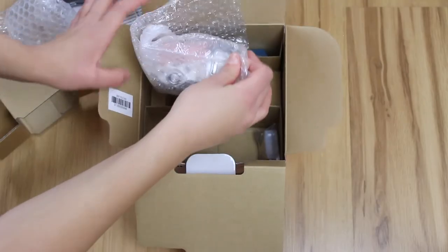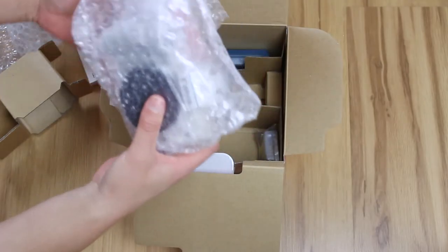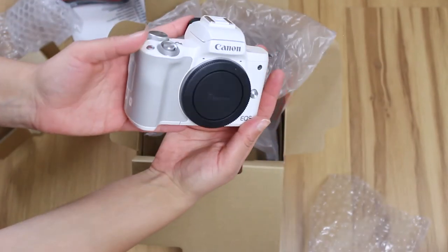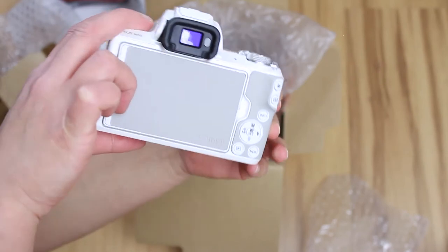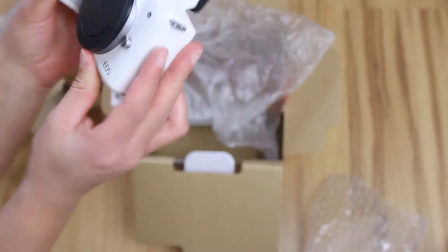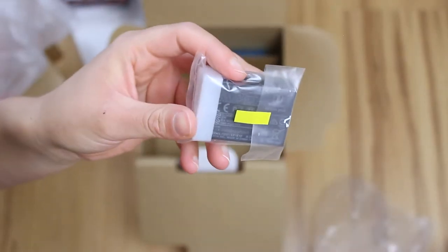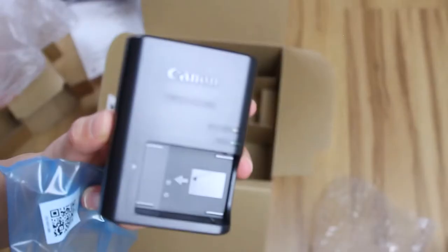And here is the camera body in white color. It's not exactly white — it's more like a creamy white color with greyish leather. And they give one battery with the battery charger of course.